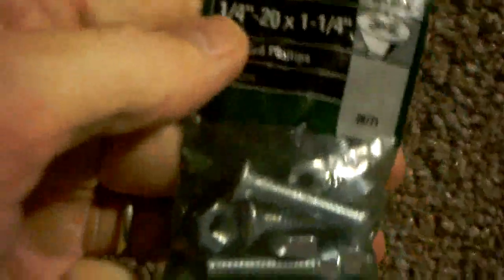I went to Home Depot today. You can get these nuts and bolts at any hardware store. What I got was quarter-inch, 20 by one and one-quarter — a machine screw, Crown Bolt brand.